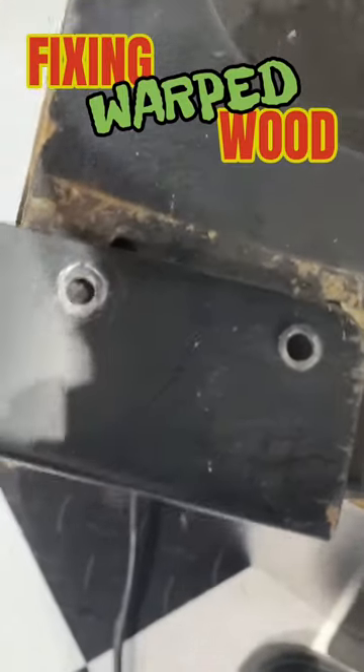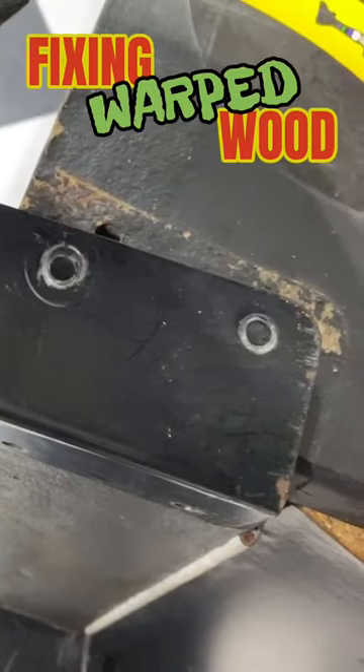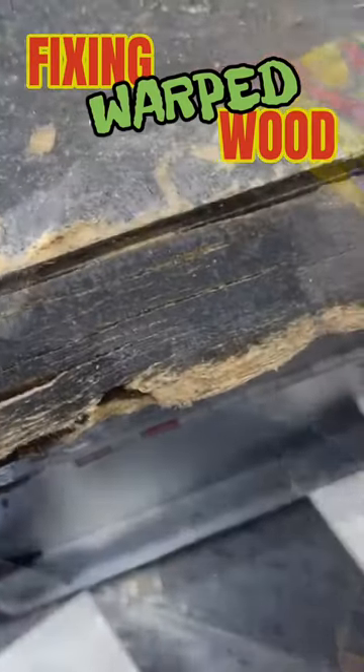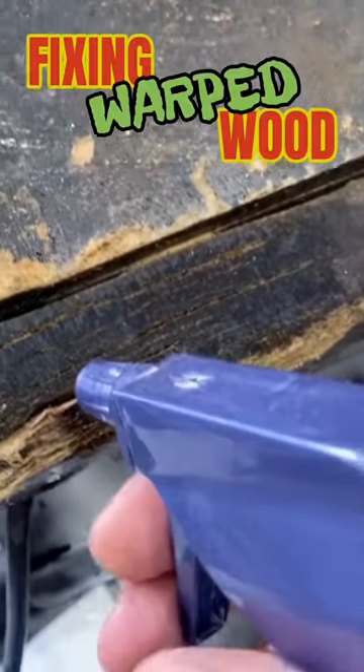There's the hole. That's as far as it will go, because of being warped. So I need to find a way to compress that. You can see how it's all bubbled out.